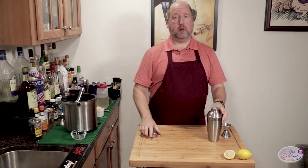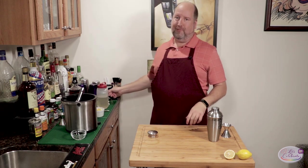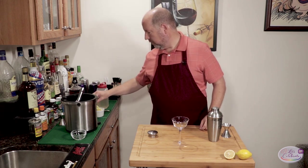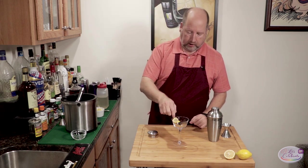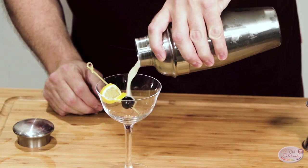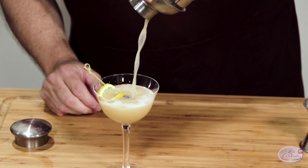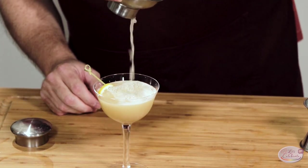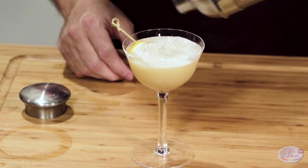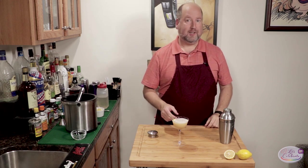We could serve this in a regular rocks glass over ice, but I like my martini glasses. I'm going to garnish this with a slice of lemon and a Luxardo maraschino cherry. Look at that — there's a little foam in there, and as this sits, that foam is going to rise to the top. Let's give it a taste.